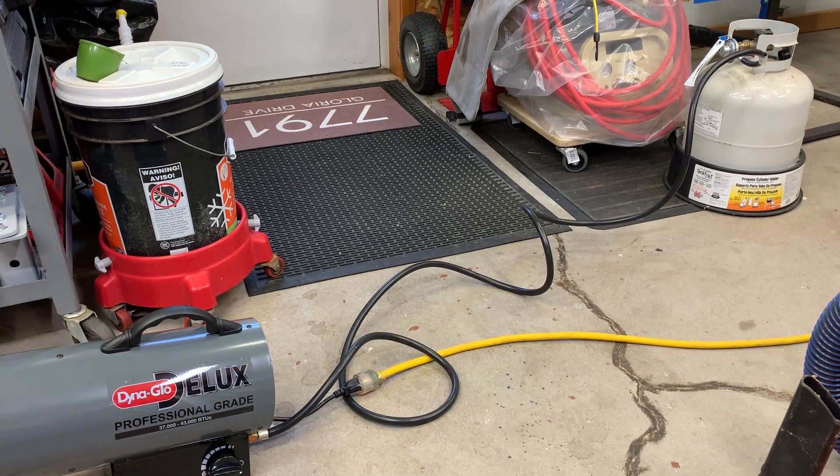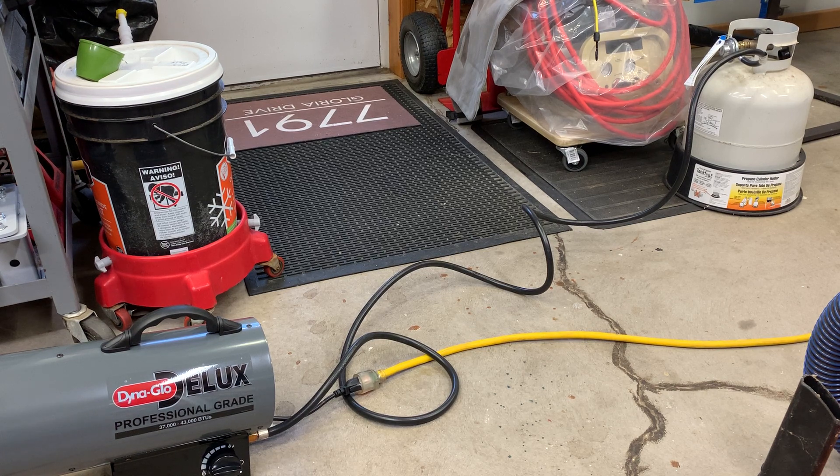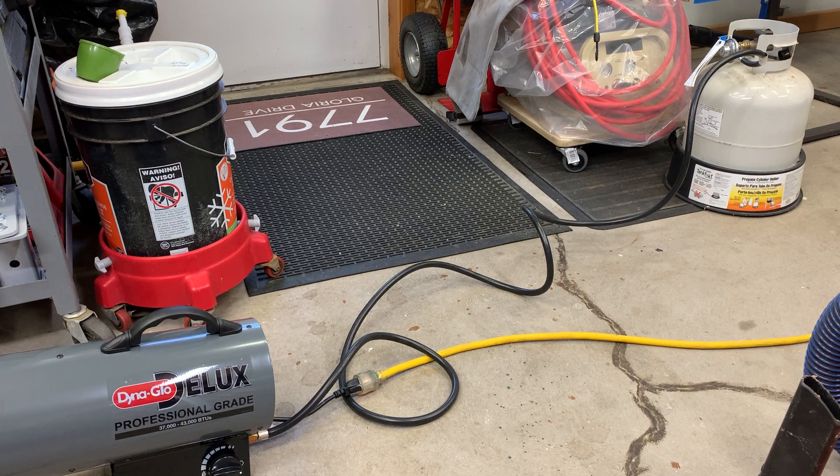Hey guys, I'm reviewing Dyna-Glo's portable forced air heater today. It's a 37,000 to 43,000 BTU heater. It's got a fan built into it.